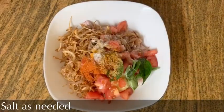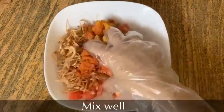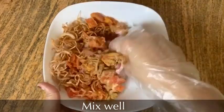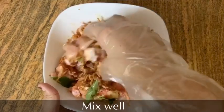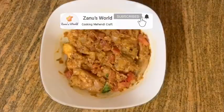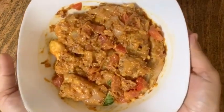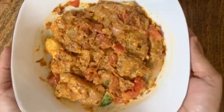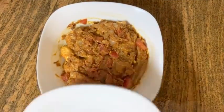Let's mix it up and add the ingredients. Let's mix it up and add 1-2 ingredients, then put it in the fridge.